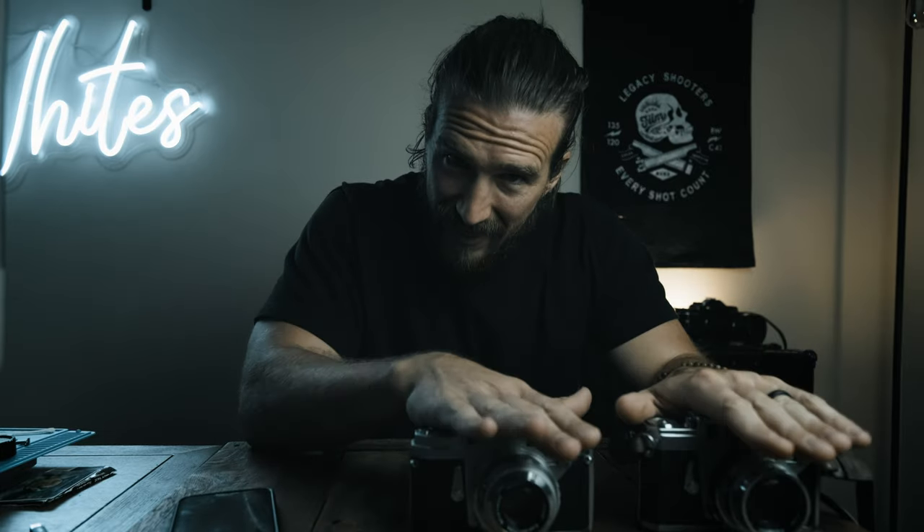Hello and welcome back. If you are new to this channel, what we talk about is mainly film photography, film photography cameras, a little bit of travel, and then some video and photo stuff alongside — basically just whatever I feel like doing. Make sure you like this video if you find it useful, comment down below and say hi, and subscribe for future videos.